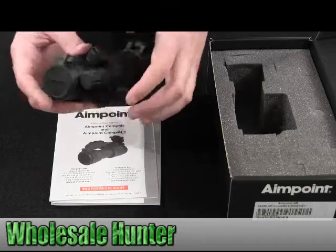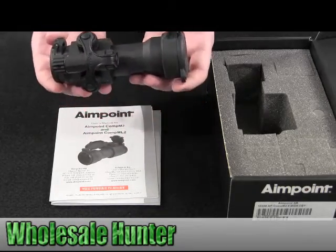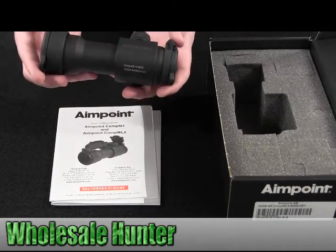It holds up under the roughest physical handling and can withstand the most severe weather conditions and temperatures. It's compatible with every generation of NVD.